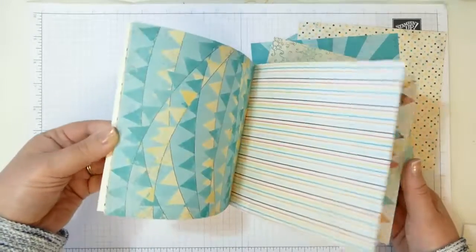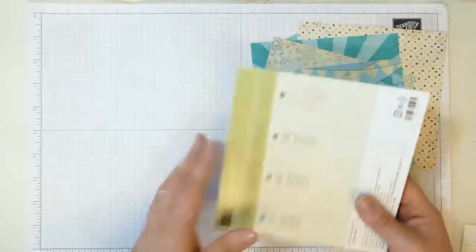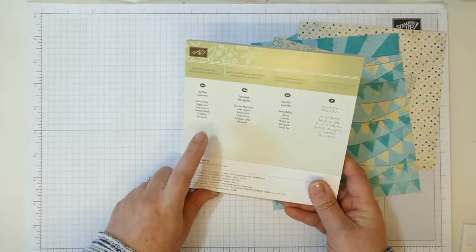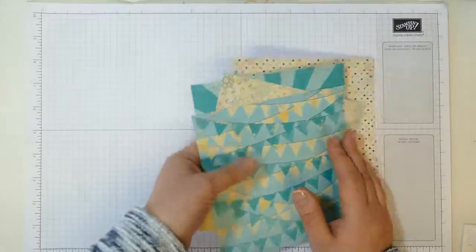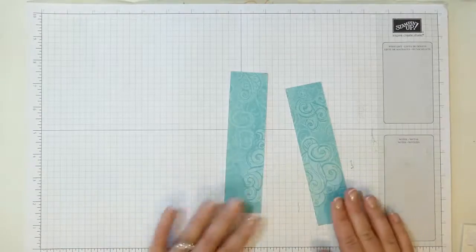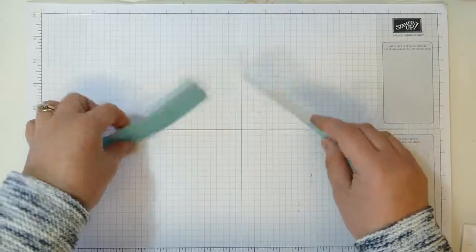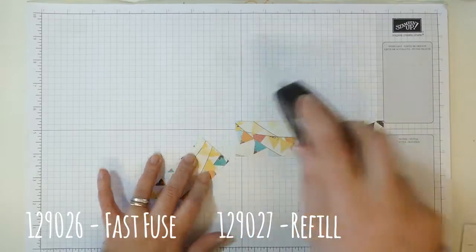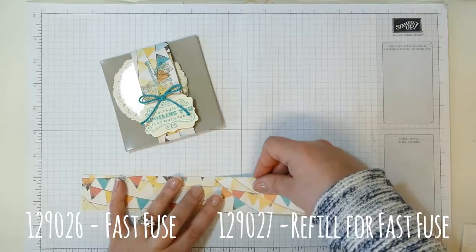One side is more blue and one side is more of an orange. The colours are shown on the front of the packet so it's easy to know what colours match. I've cut down one of the six-by-six sheets — kept it six inches tall and cut it at one and a half inches — and I'm going to glue these together with my Fast Fuse.